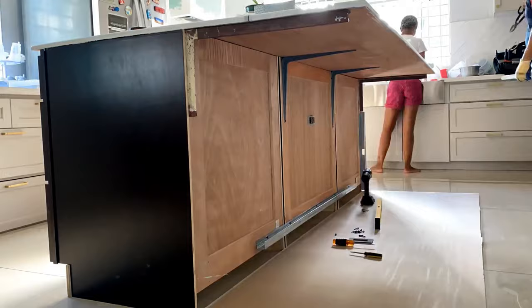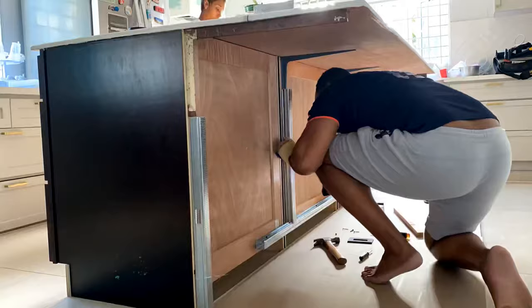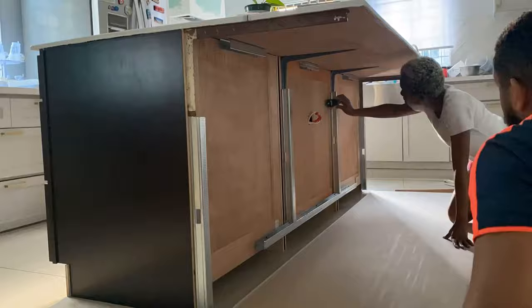We decided to use a large piece of drywall left over from the ceiling. Rory is attaching all the studs needed to secure the drywall onto the back of the island. I then trimmed up the edges of the drywall to ensure a perfect fit before we mounted it.